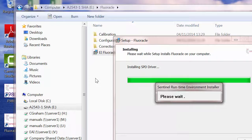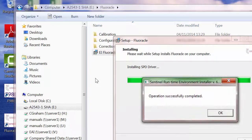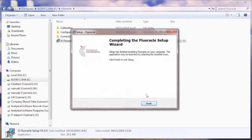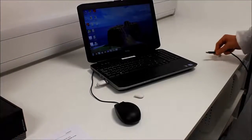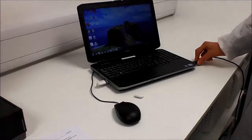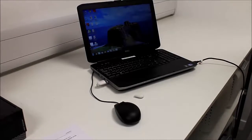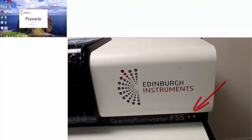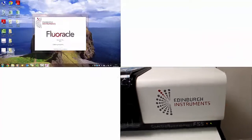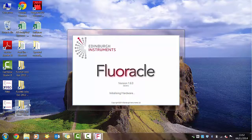Once the installation program is finished, plug in the USB key, find the USB cable linking the PC to the spectrometer, and then launch the Floracle software. The LED on the FS5 will come on, indicating the Xenon lamp has started.